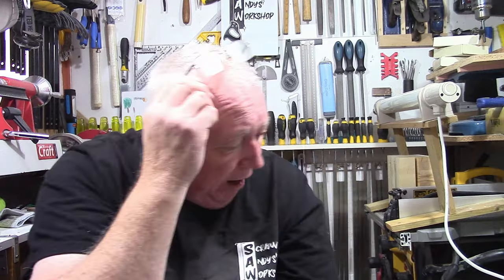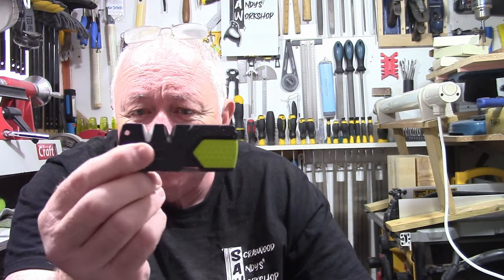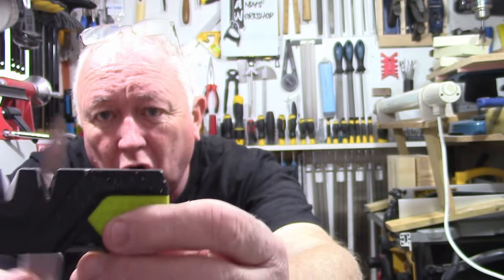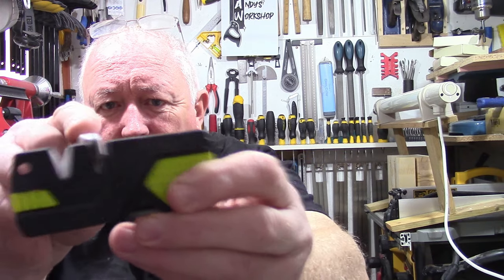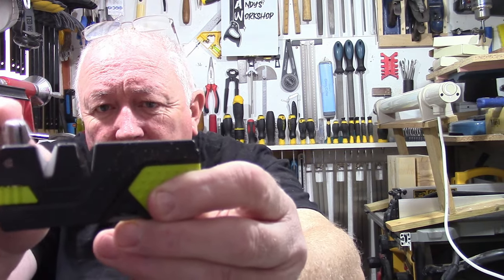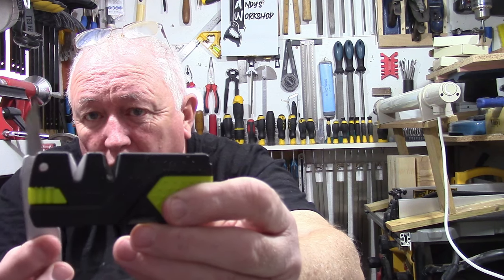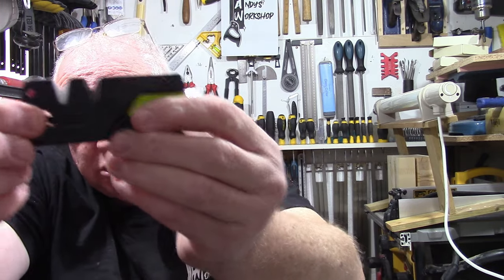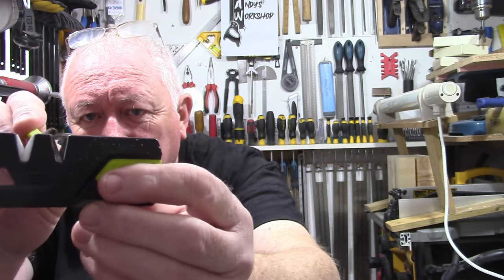My second item is more of an outdoor item for camping and things like that, but I bought it because it's got a little sharpener on it — ideal for sharpening blades. You just draw it across the metal ones, then you've got ceramic ones to fine tune it. It sharpens fantastically. It also has a flint stick — you just draw it across, though I won't do it in here just in case.